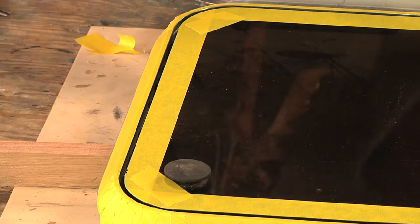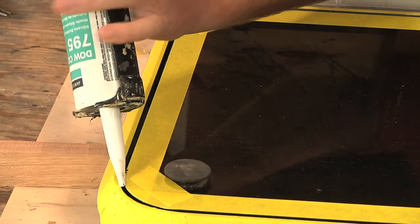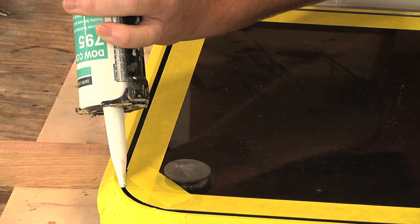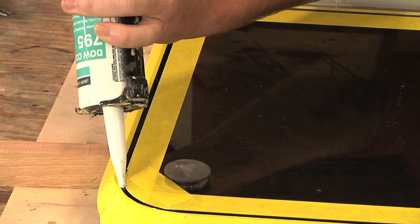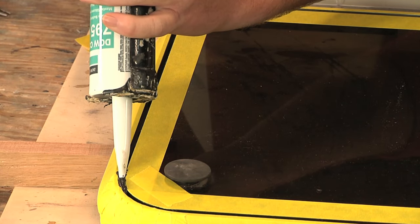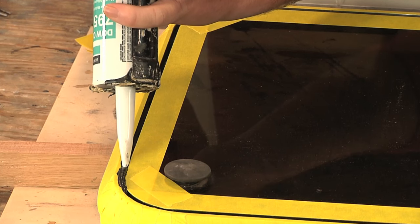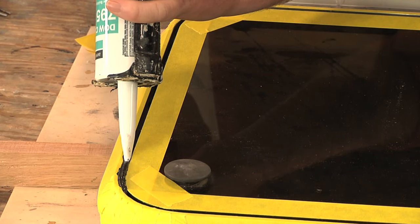Now when I'm filling this, what I want to see is excess silicone kind of beading up behind where I'm laying it in. You can see how it's kind of beading up like that — that's exactly what I want to see, because then I know that this gap is completely getting filled.